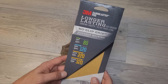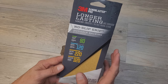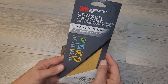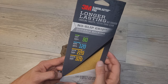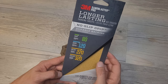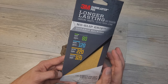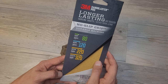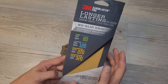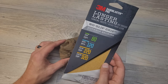This is the sandpaper I'm going to go with — just a pack of 3M. It has a variety of different papers: a coarse 80 grit, a medium 120, a very fine 220, and an extra fine 320. I'm going to start out at 220 and just knock it down from there, then maybe go to 320 at the very end. 80 is a little rough, and 120 is even a little rough for this plastic.